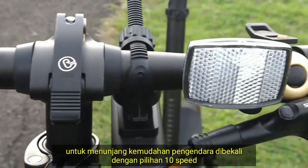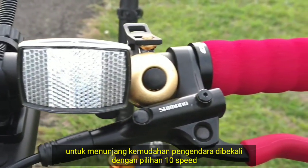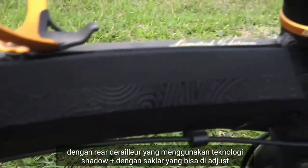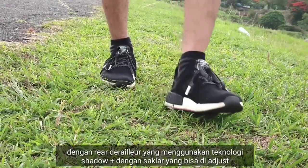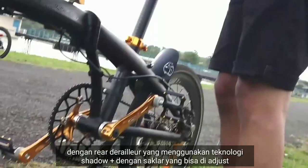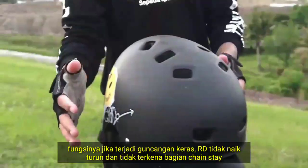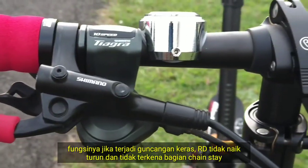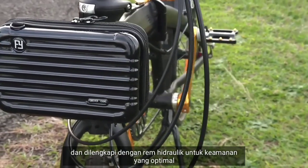Untuk menunjang kemudahan pengendara, dibekali dengan pilihan 10 speed dengan rear derailleur yang menggunakan teknologi shadow plus dengan saklar yang bisa di-adjust. Fungsinya jika terjadi guncangan keras, RD tidak naik turun dan tidak terkena bagian chainstay. Dilengkapi pula dengan rem hidrolik untuk keamanan yang optimal.